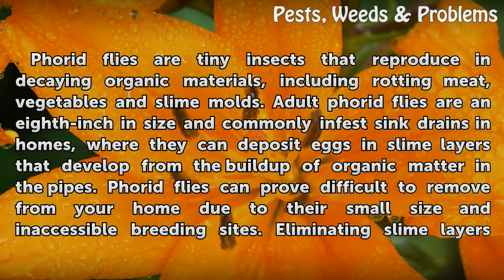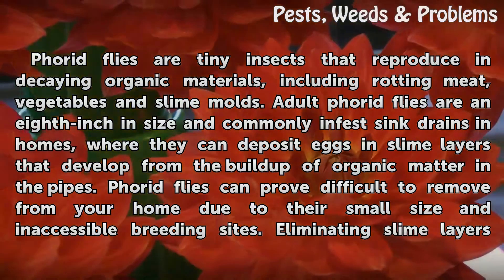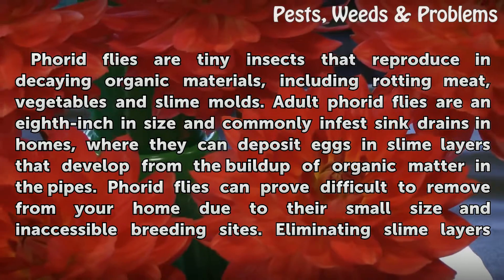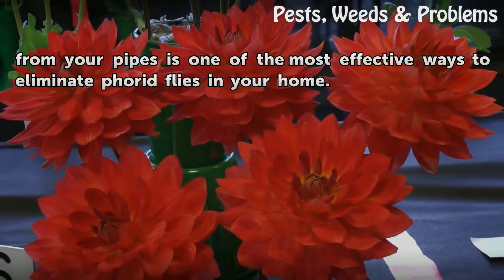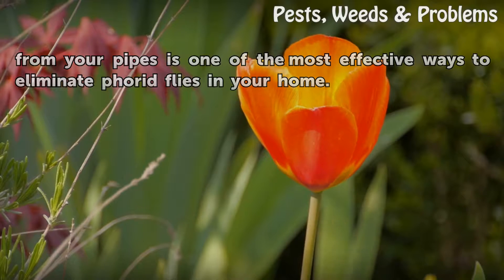Adult phorid flies are an eighth inch in size and commonly infest sink drains in homes, where they can deposit eggs in slime layers that develop from the buildup of organic matter in the pipes. Phorid flies can prove difficult to remove from your home due to their small size and inaccessible breeding sites. Eliminating slime layers from your pipes is one of the most effective ways to eliminate phorid flies in your home.